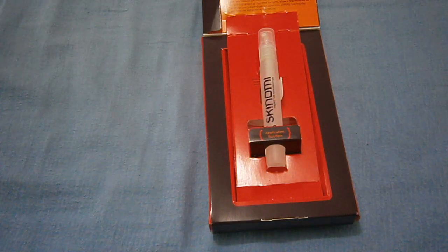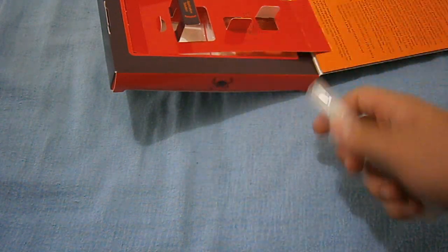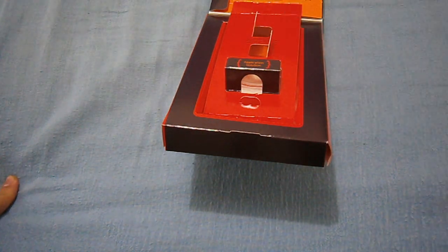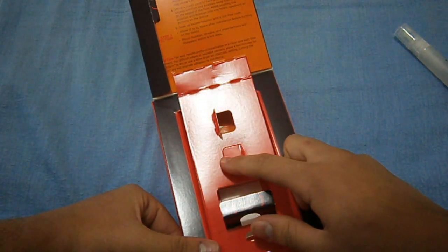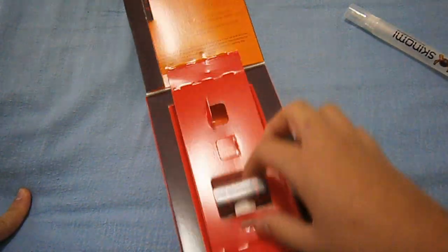Here we have the bottle for the screen spray — I'll call it the solution. It has a warning, but it's not harmful to skin or eyes, and if swallowed that's fine too, which is good because you have to spray this on your fingertips. It says if you run out of solution, just refill with water. There's enough residue in the bottle for several refills, so that's really good — you don't have to go out and buy another tube.